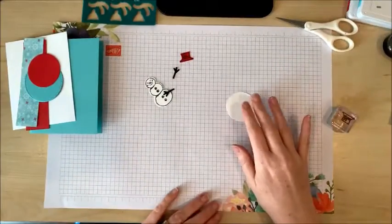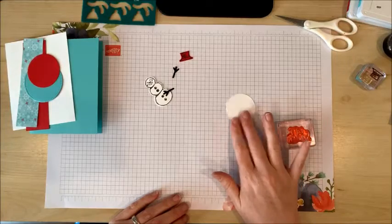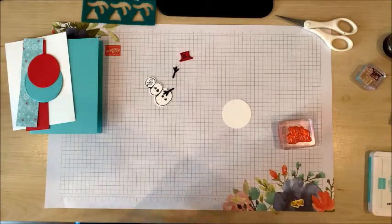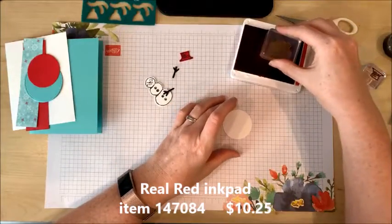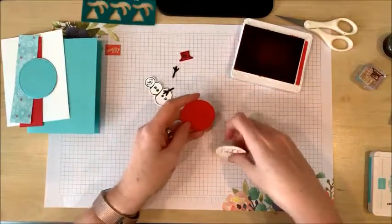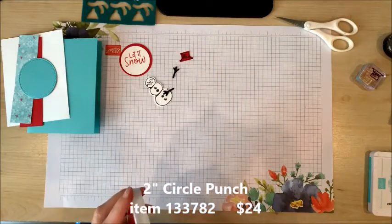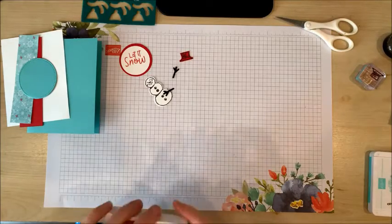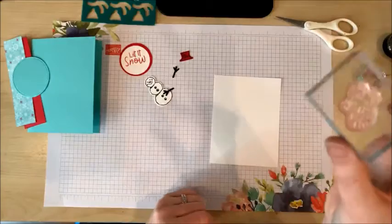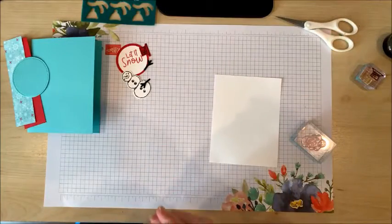I've punched out a one and three-quarters inch circle from white card stock and I'm going to stamp 'Let It Snow' in Real Red ink on this circle. That's going to get layered up with my red circle that I've punched with my two-inch circle punch. On the white piece, I'm going to use the cute snowflakes from the stamp set and stamp some snowflakes in Coastal Cabana ink just to look pretty on the background.